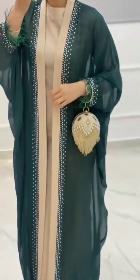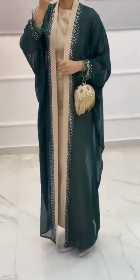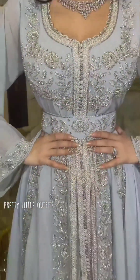Before starting the video, please like, share with your friends and family, and subscribe to my channel. This dress is especially worn in Saudi Arabia, Morocco, and Oman — maxi kaftan and fustan.